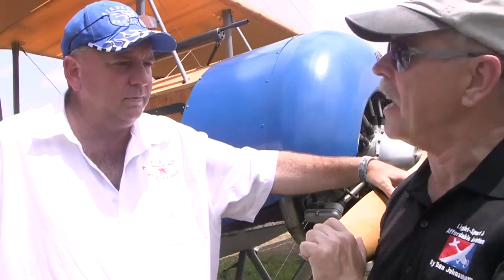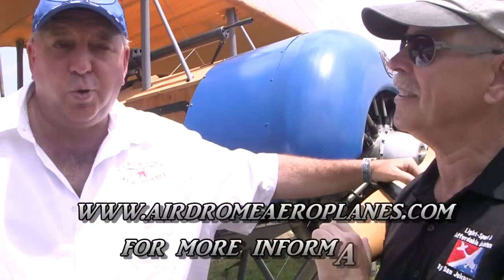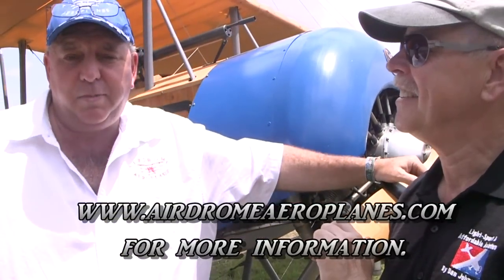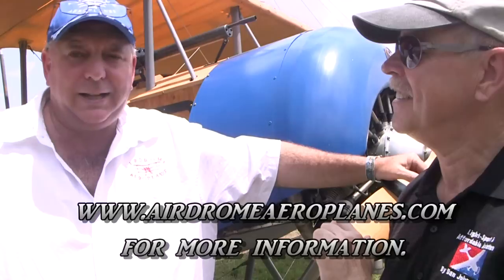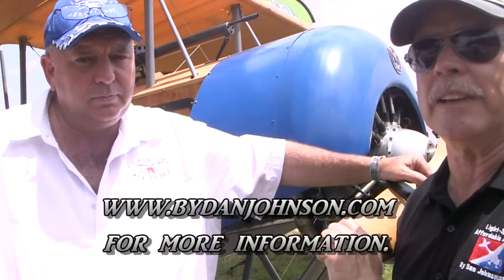For more information on all 26 different airplane designs, visit the website at www.aerodromeaeroplanes.com. You can also find videos and reporting on AeroDrome airplanes and plenty of affordable aviation content at bydanjohnson.com. Thanks for joining Robert Bosley and myself here at Sun and Fun.